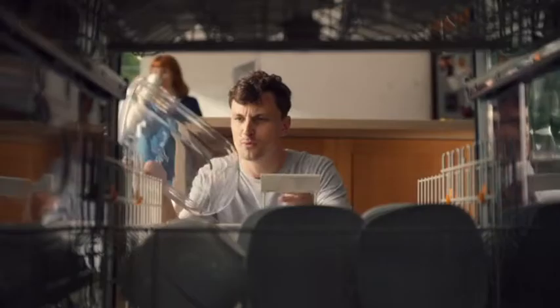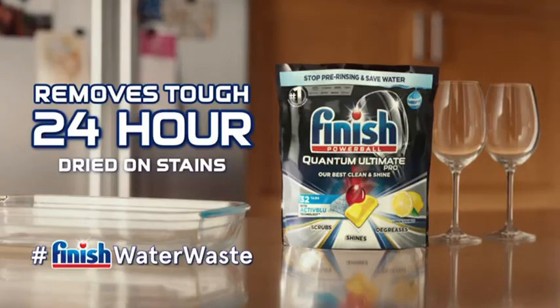So rethink hand washing and save up to 200 litres of water a week by using your dishwasher instead. For our best clean and shine, use Finish Ultimate Pro.